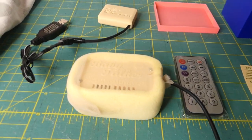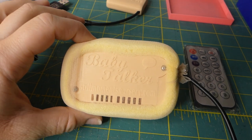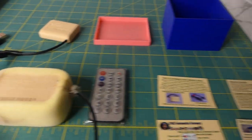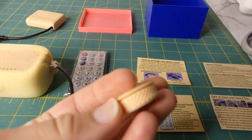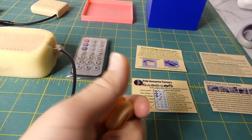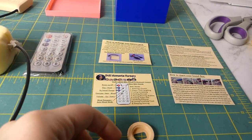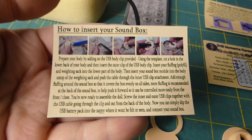Hey guys, today I'm going to show you how to install a baby talker box from Still Moments Nursery into a reborn baby doll. This is the new method with the little screw-on part — you're going to follow these instructions the best you can.